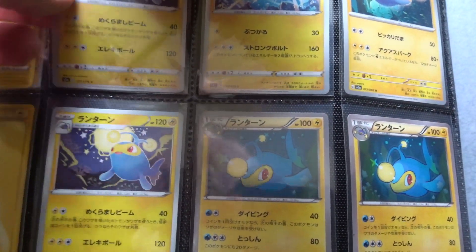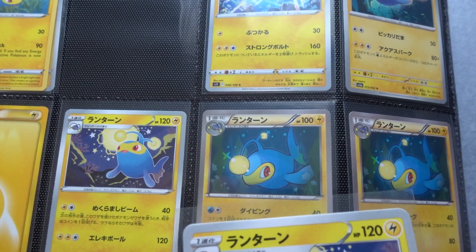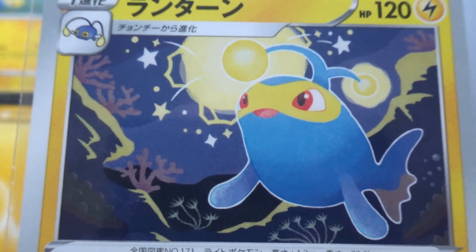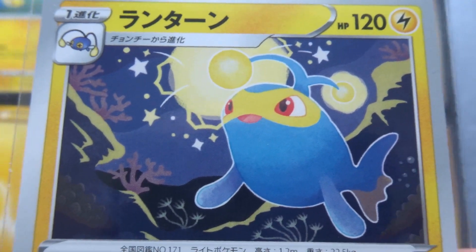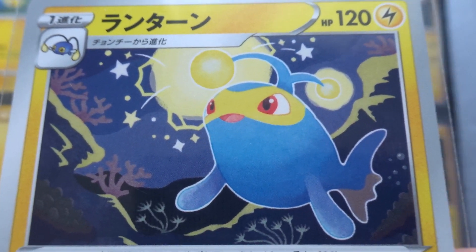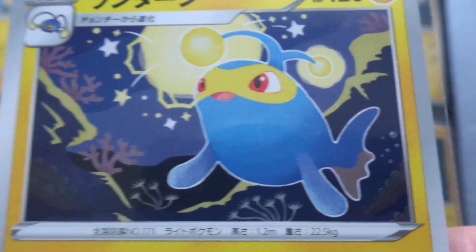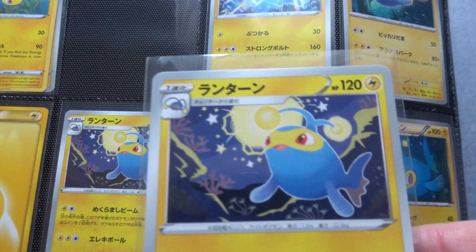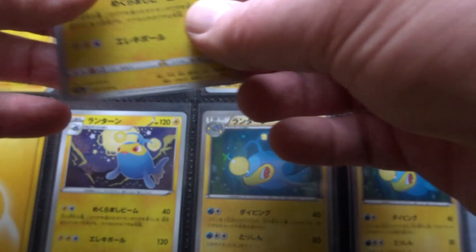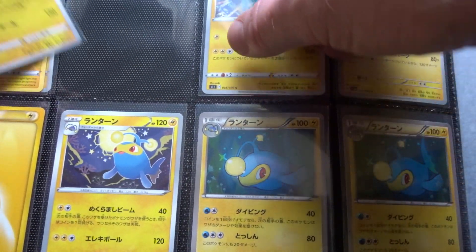The next card is by Urotsuka. I don't know this artist well enough to say much about them. It's quite a graphic style — blocky colours with a white outline around Lantern. It was also reprinted in Start Deck 100 later that year.